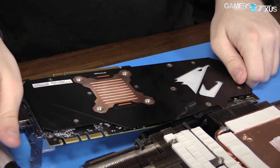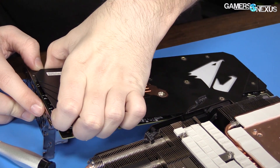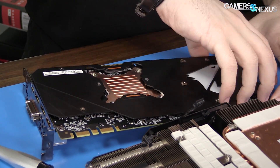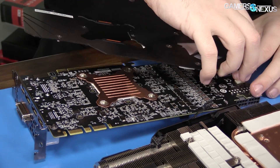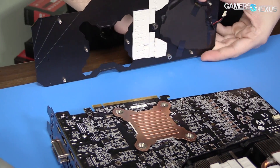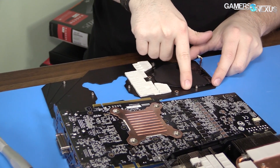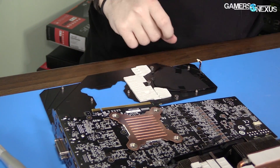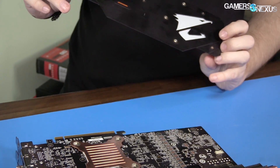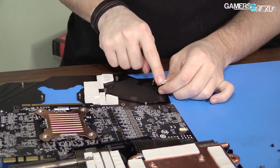We might not have to remove the expansion cover over there. There's a power cable for the LEDs — lots of cables on this card, and I think it's a $750 card. There's an LED pad or diffuser with LEDs in it, and that's your power for the LEDs.